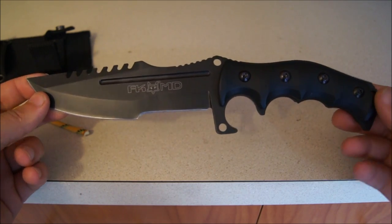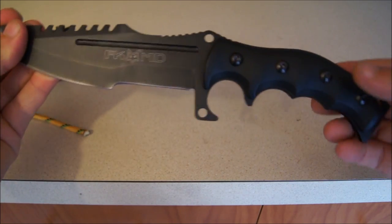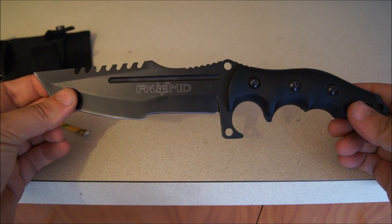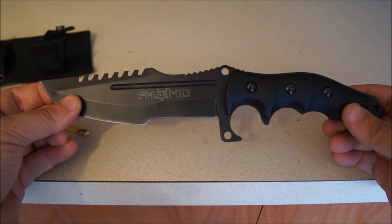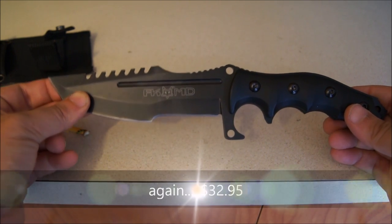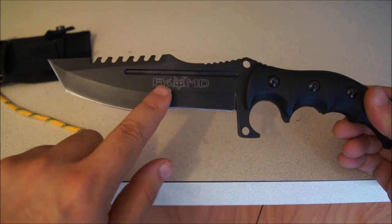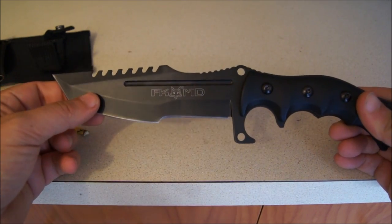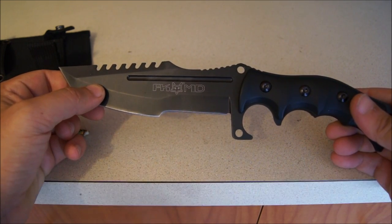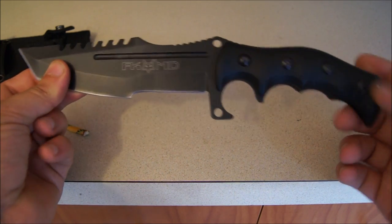I just wanted to give you a quick little review of this knife. I haven't seen this reviewed online or through YouTube, so this will probably be the first. You might want to pick this up for around 36 bucks — maybe 32 or 39, I can't remember the exact number. I'll put the link below so you can check it out on Amazon. This is the Fox MD. The other one is something like Unlimited Tactical, but nonetheless it's still a very affordable, inexpensive knife. If you're a collector, this would be something awesome to add to your collection.